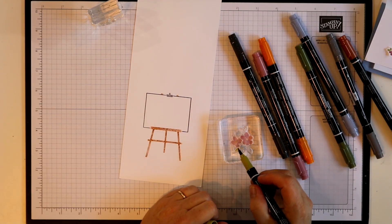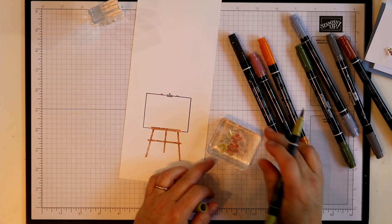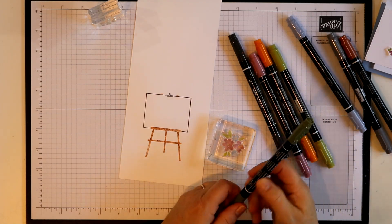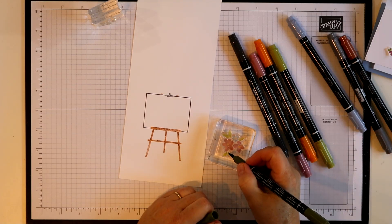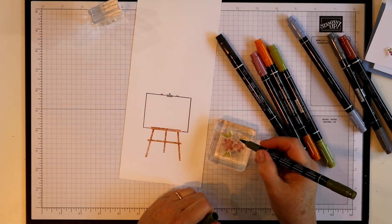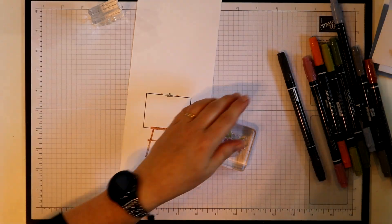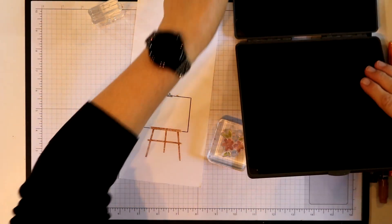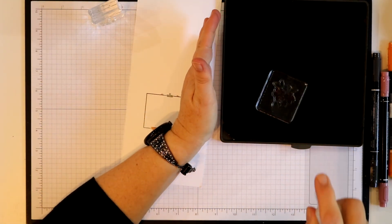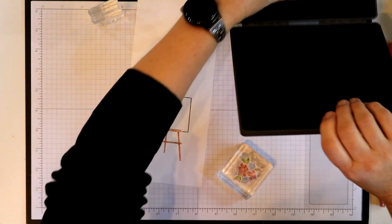Then I have old olive — I'm going to color my leaves — and I'm going to come in with a little bit of mossy meadow and just add a little bit more dark color right at the base of my leaves, maybe go a little bit down the middle. Then you could stamp this directly, however I'm going to do a little trick — I'm going to try to make this look more like a watercolor. I'm bringing this over here so I don't get water everywhere, and I'll use my little water spritzer and just spritz a little bit of water right onto my block.